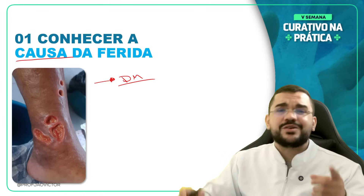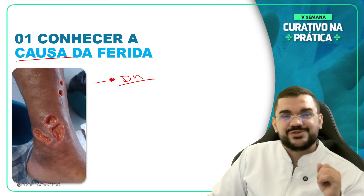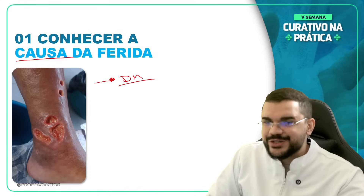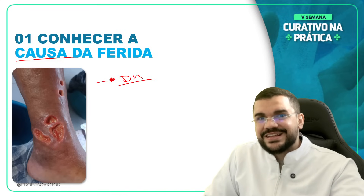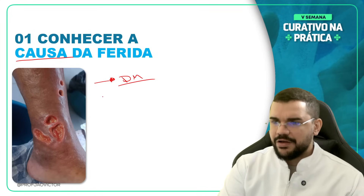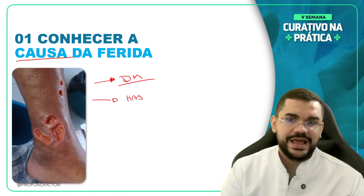Óbvio que tem muito mais a discutir sobre diabetes. Inclusive, nossa aula de amanhã vai ser sobre pé diabético — uma aula fundamental para você não perder. O esquenta de hoje aborda as causas, e amanhã a gente vai aprofundar mais na diabetes mellitus. Outra causa que pode influenciar e muito vai ser a hipertensão arterial — uma das causas de retardo na cicatrização.